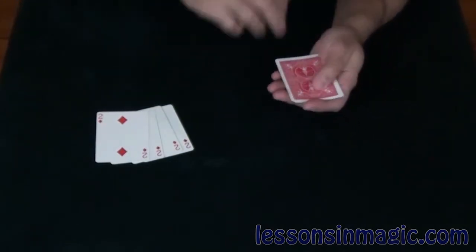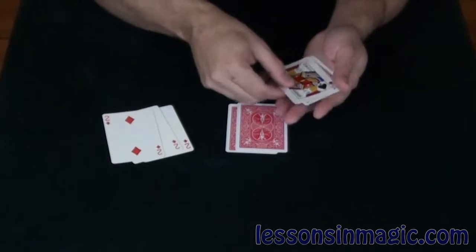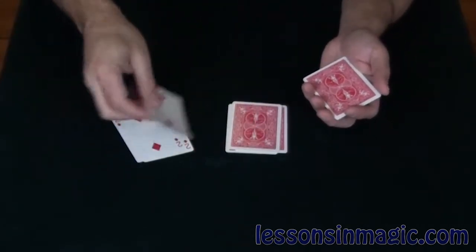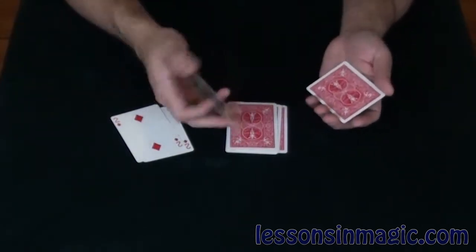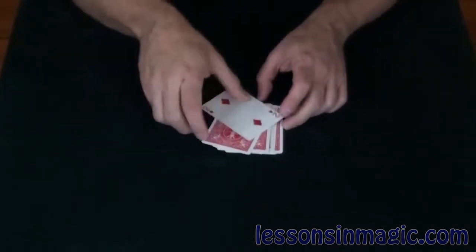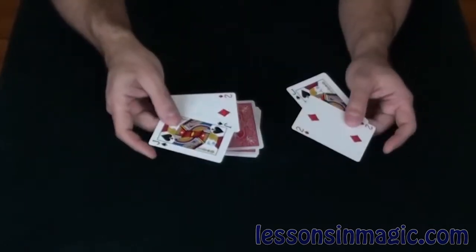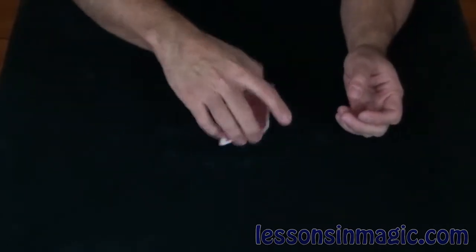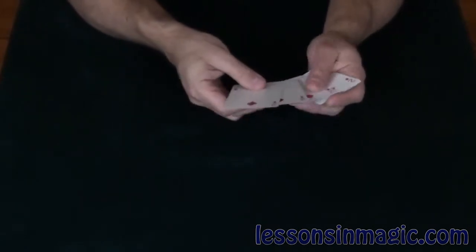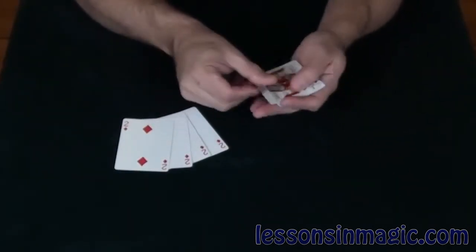I'll do this again. Lay down a jack followed by a two. Lay down another jack followed by a two. Another jack followed by a two. Last jack, last two — and you'll see that again all the cards alternate jacks and twos, and if I snap my fingers you'll see the twos join together just like the jacks.